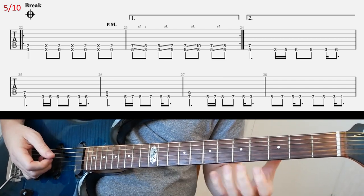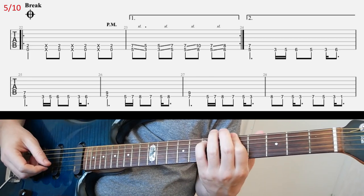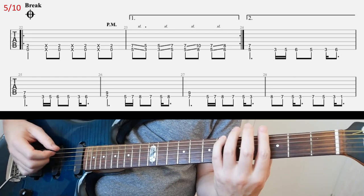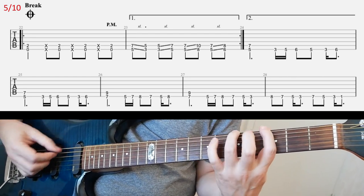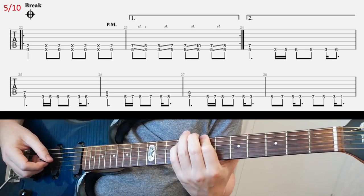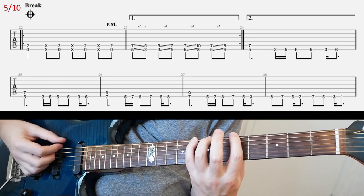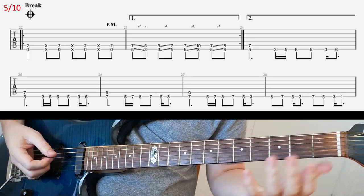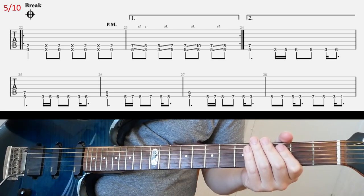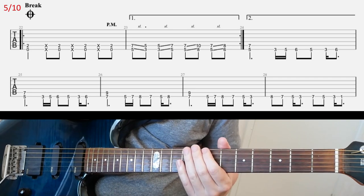So that's the first riff — you already know it. And then you play it again but with a different ending. And then it continues on in the second line. Okay, so that's straightforward, I hope. Yeah, there's a lot of jumping around the E string here, but that's how it is.